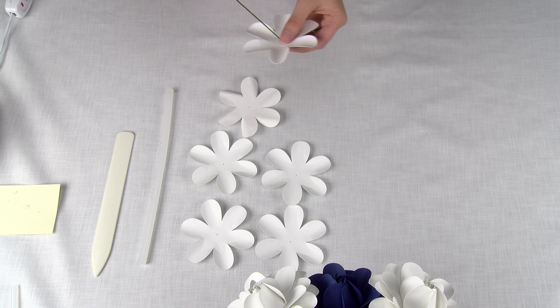To start, I'm going to use the glue stick and curl all of the petals. For one of the six petals, I'm going to curl it first with the glue stick and then use the bone folder to curl one side down. This will be the second petal that we are going to use.